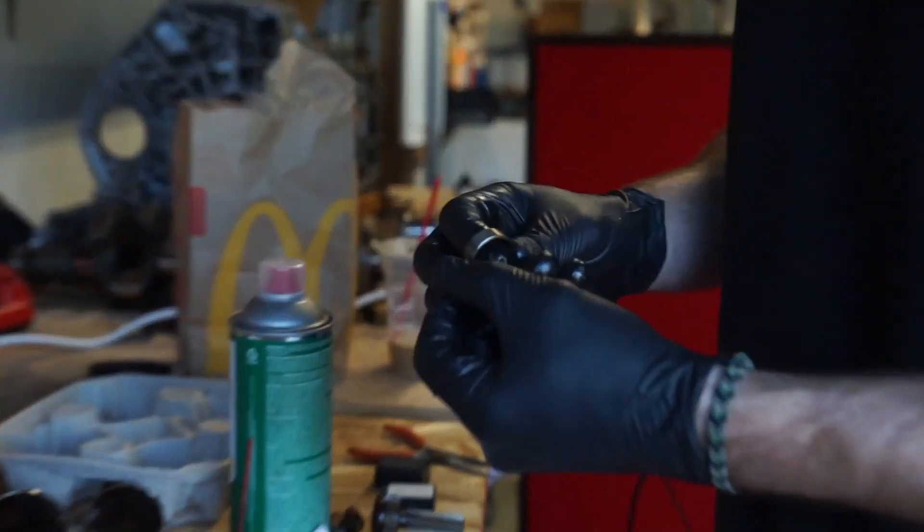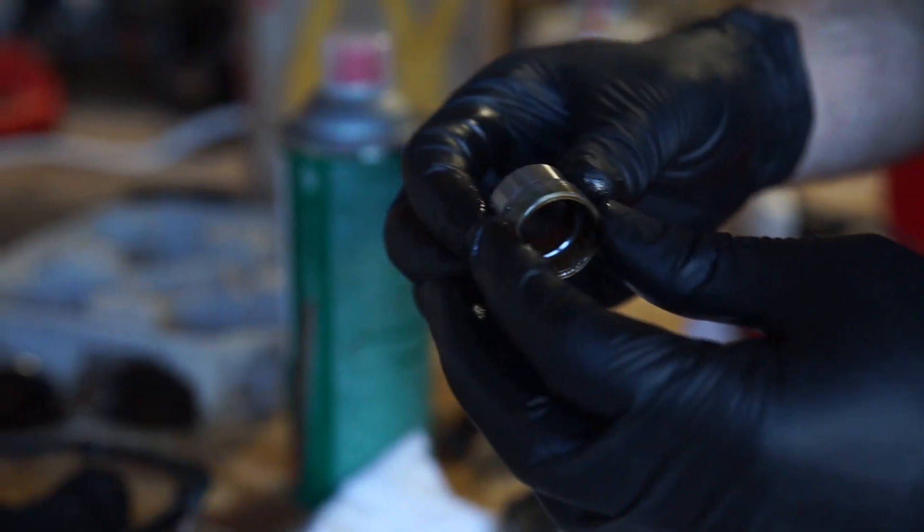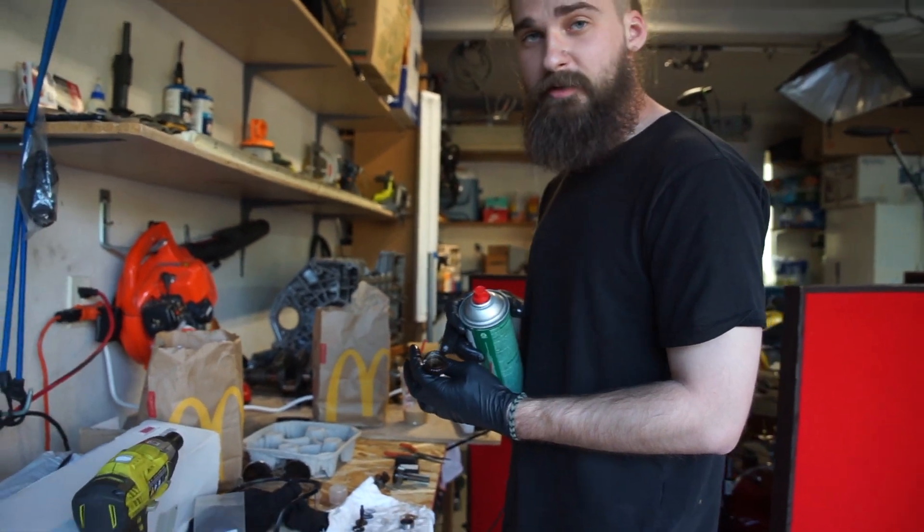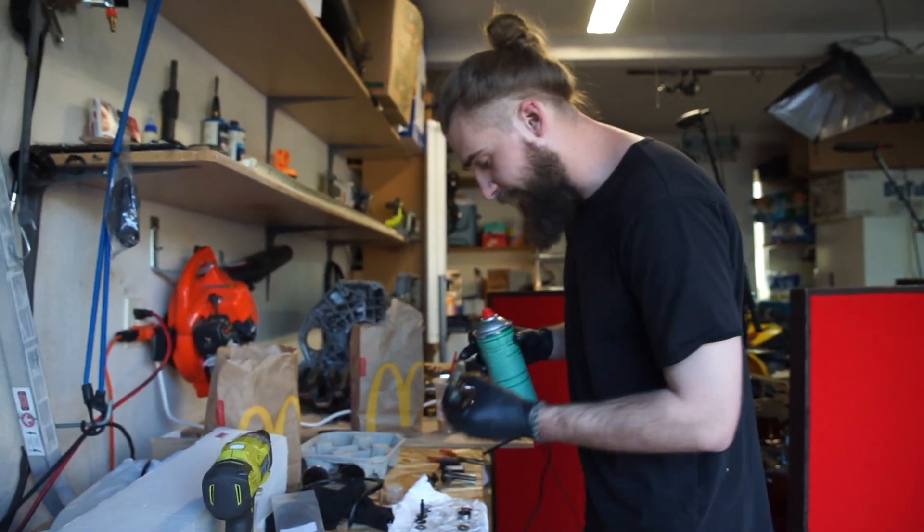We're going to be replacing this whole piece right here. This kit came with brand new ones. We're also going to be replacing these two washers. There used to be old thread lock in there — you want to clean all that out and make sure every area is clean.